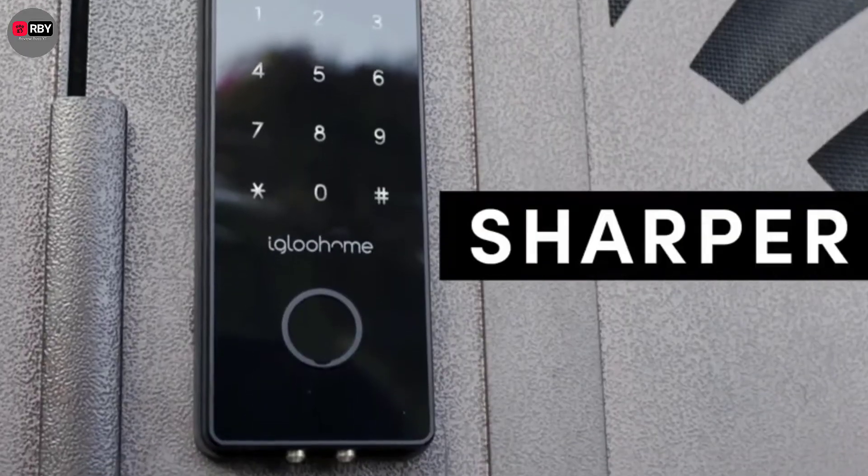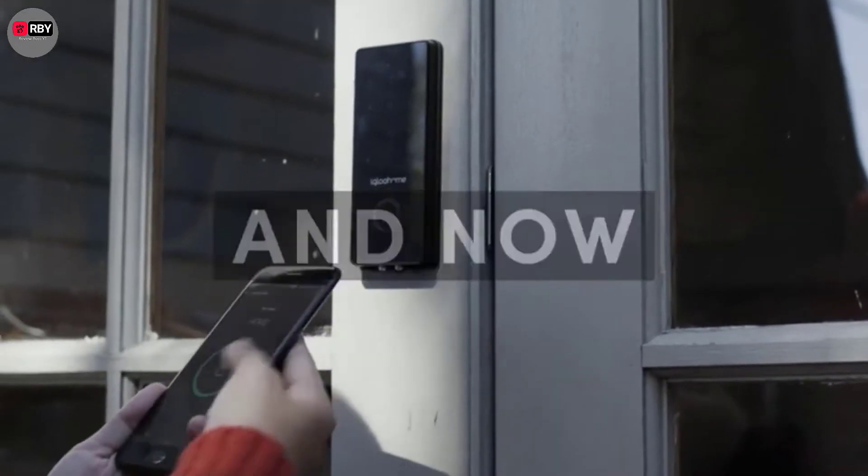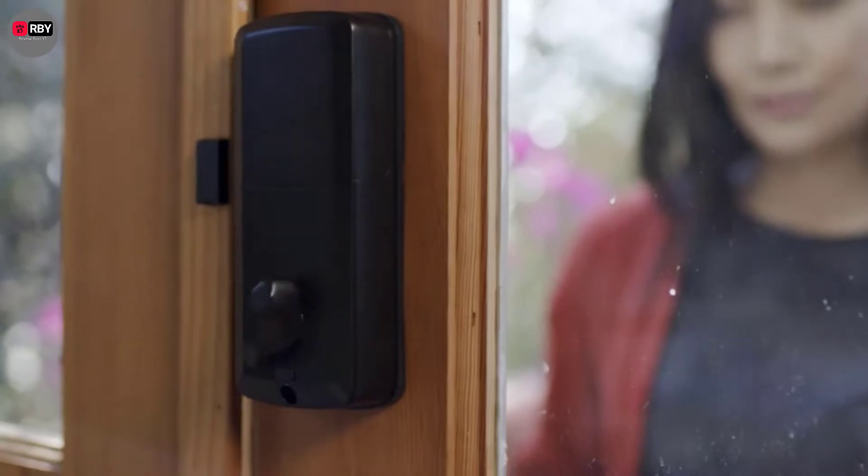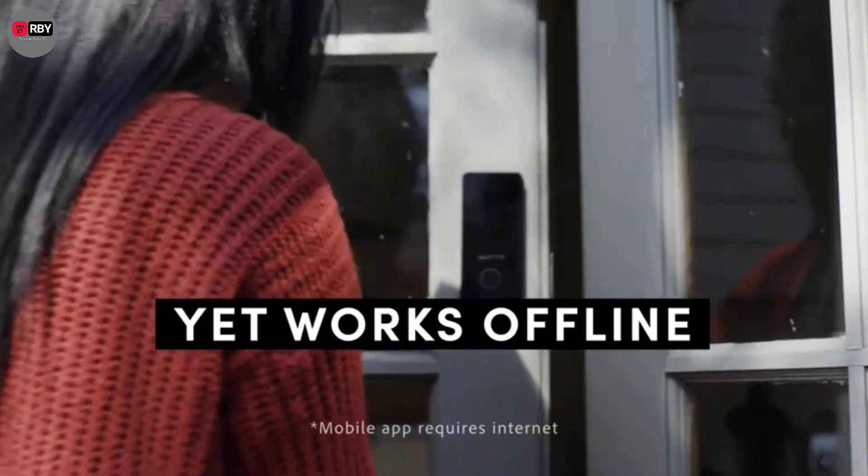Hey guys, if you're tired of missing the keyhole in the dark, have a habit of losing your keys altogether, or simply want to do away with the chunky keyring jangling in your pocket, now may be the time to invest in a smart lock.